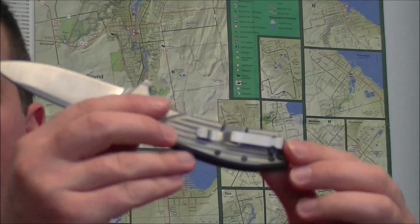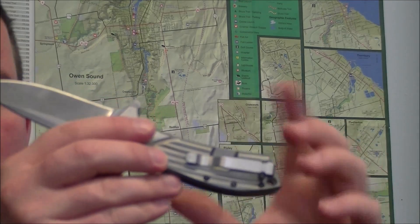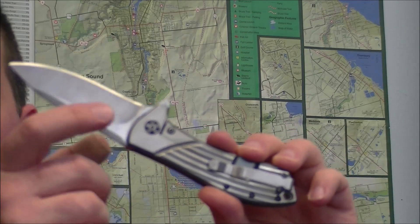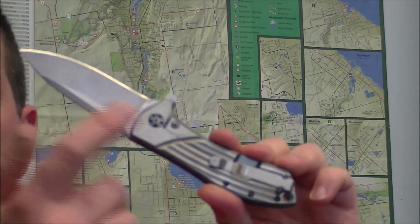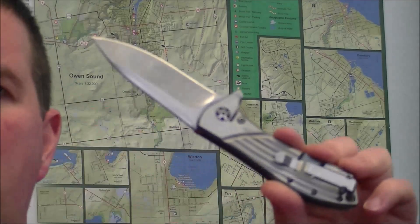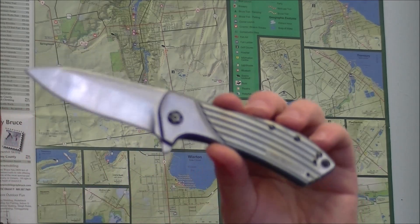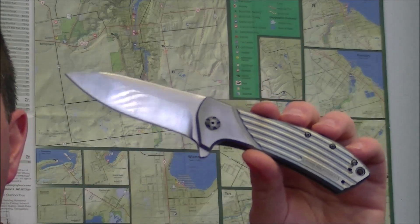I also polished the pocket clip to the same finish. I can't remember for sure what grit I went to on the flats, but I went to the same grit on both the blade and clip so that there'd be a bit of visual consistency that would tie the knife together. I've also polished the bolsters on the scales.